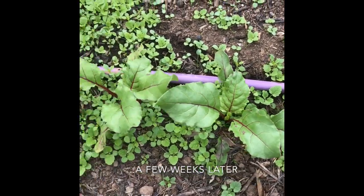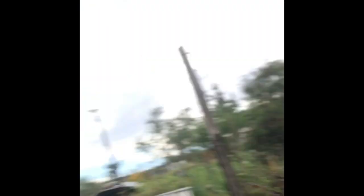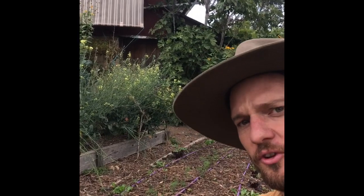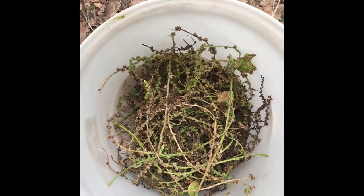Pop your seedlings far enough apart that they have room to grow, but not so far apart that they get lonely. And irrigation is great, but you don't need it. Obviously, there's a bit more to it than that, but that's what the internet and friendly neighbours are for. So good luck. Keep them nice and watered, and don't forget to save the seed for next year.